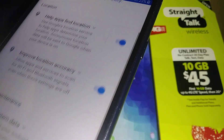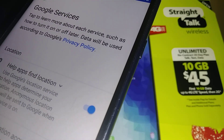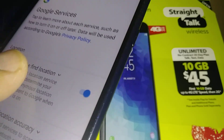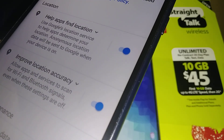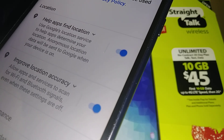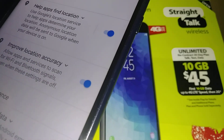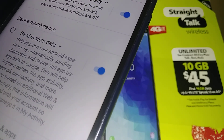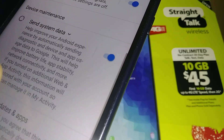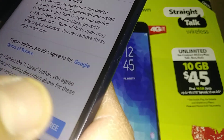For Google services, I totally recommend leaving everything on. The first option improves Google search results based on your phone's location. The second helps you find available Wi-Fi so you can save your data package. The third sends notifications when Android updates are available so you can keep your phone up to date. Leave them all on and hit I Agree to continue.